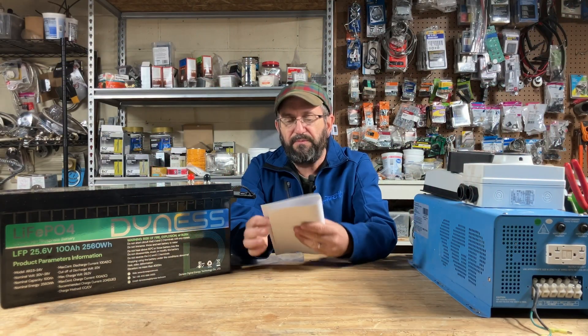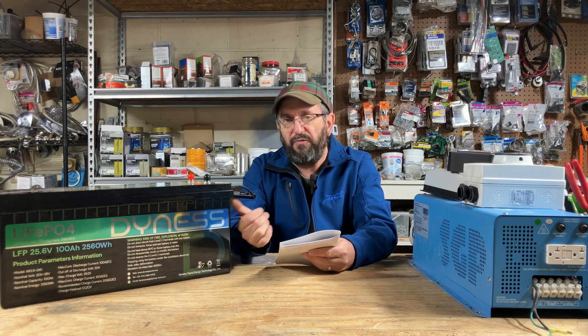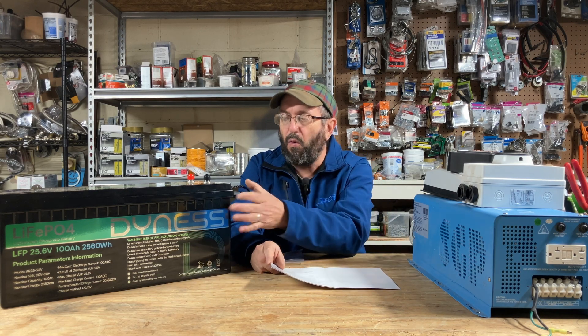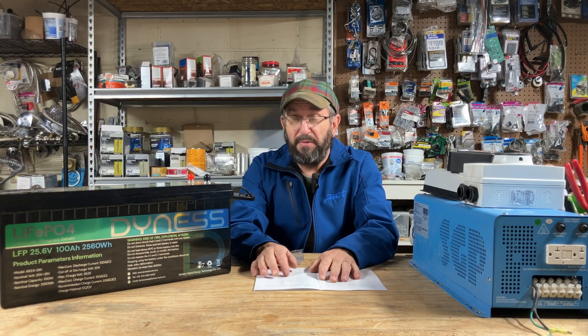Real quick, I'll go over the numbers on it. You can do 100 amps charging and discharging. It has 2,560 watts of capacity or energy, which I did test. It's a really nice battery. This is going to be the core of our build. I'm going to go over all the steps, so hang out. If you want to learn how to do a DIY medium-sized build, you're in the right place.